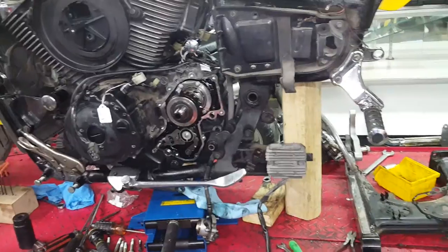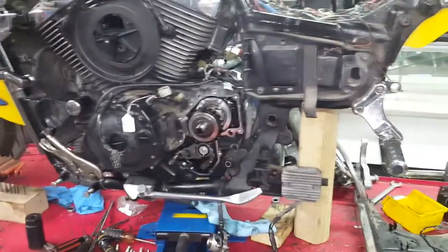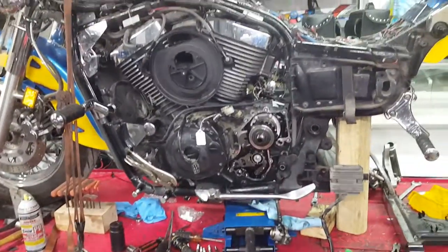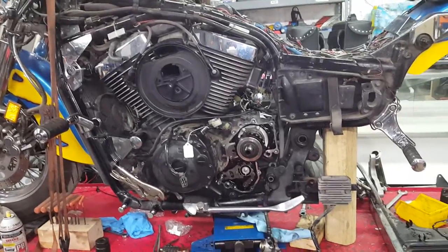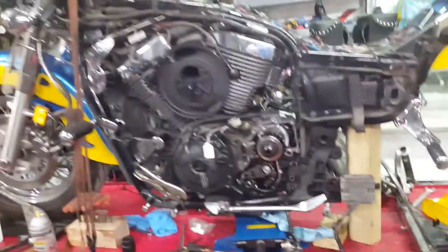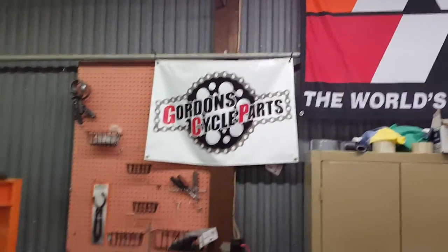Hope this helped you. We like helping people. This is the video for the Vulcan Voyager front bevel bearing replacement — removing the front bevel housing. Here at Gordon Sackle Parts, we think we're making history. That's what we do.